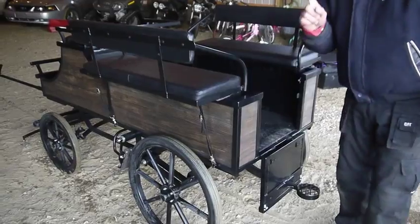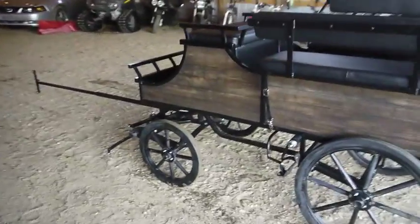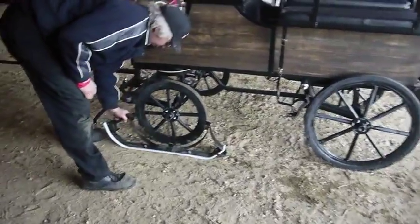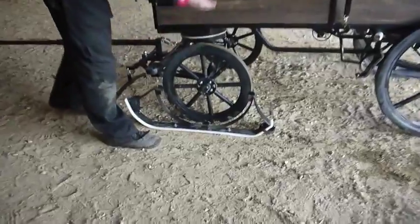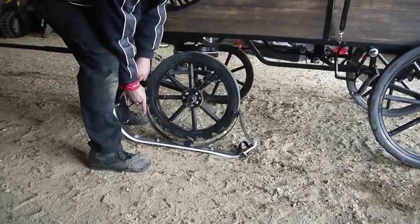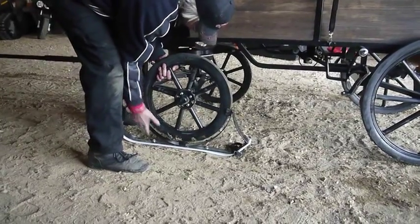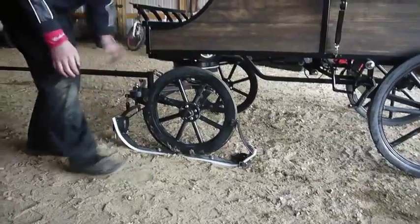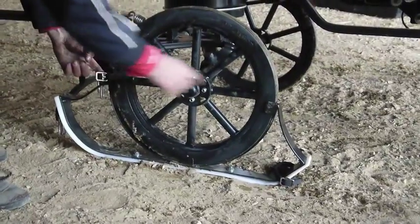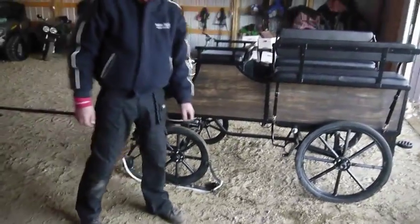We also have quick detach sleigh runners for this wagon. All we have to do is lift the wagon and slip the sleigh runner into place. Then we do up a strap that goes on front and back over the spokes to hold it in place. Each runner goes on and off in about a minute flat — it's easier with two people.